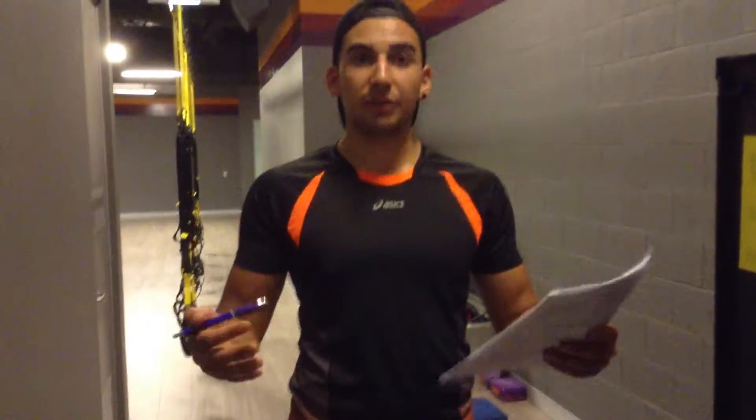Hi guys, before my session I've had all the equipment organized. I organized all the equipment, put everything in its place, considering the other gym users if they're using the equipment.